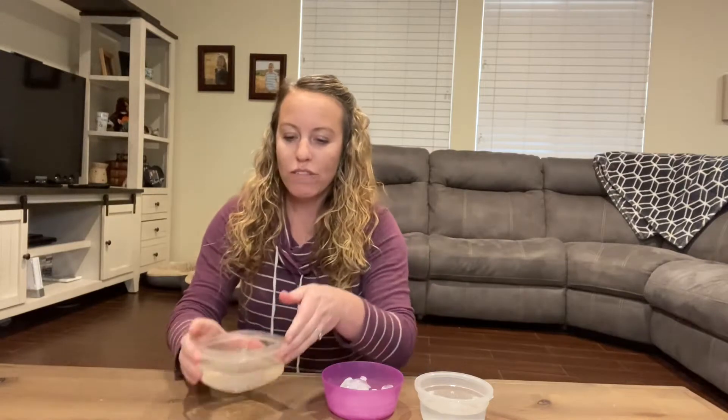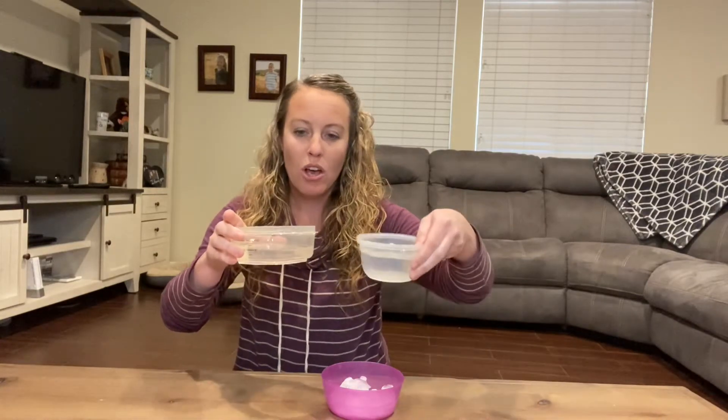We're going to be doing an experiment involving sun and shade. I have two clear containers of water and some ice cubes — you only need two. We're going to place one in the sun and one in the shade and see if the shade helps the ice cube from melting, or if it matters or not. I think it should be fun. Let's go outside and test it out.